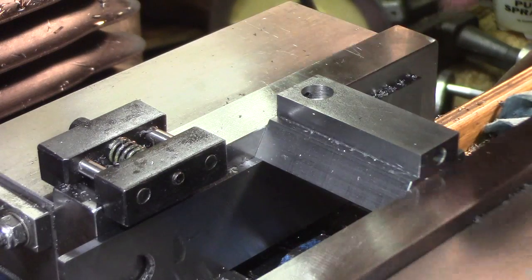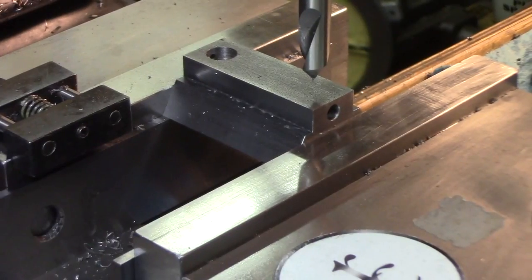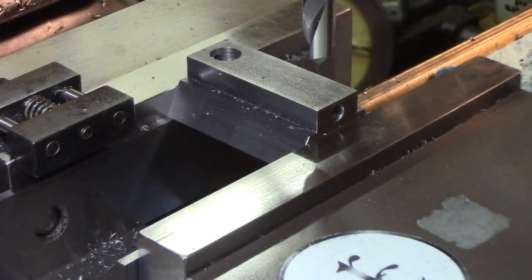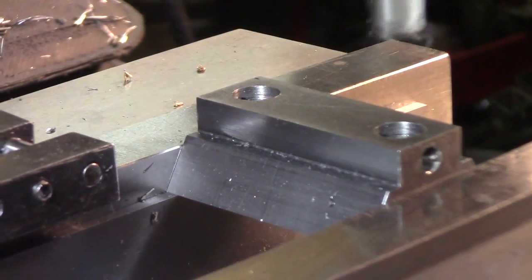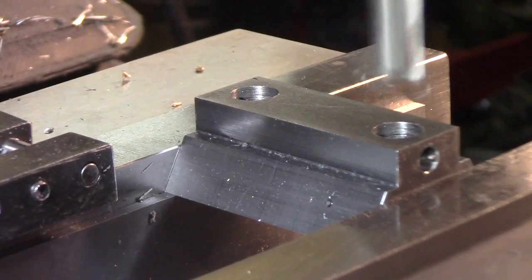Since I have a DRO and can save locations, I'm going to save this location and do the same thing on the other end. I moved over an inch and a half from that hole to this position. Now I'm going to open it up with a seven-sixteenths end mill.